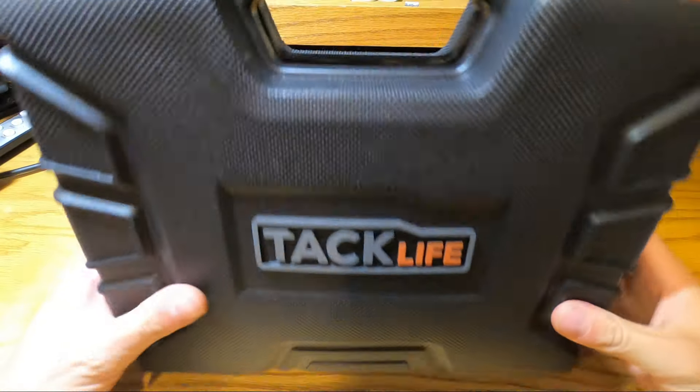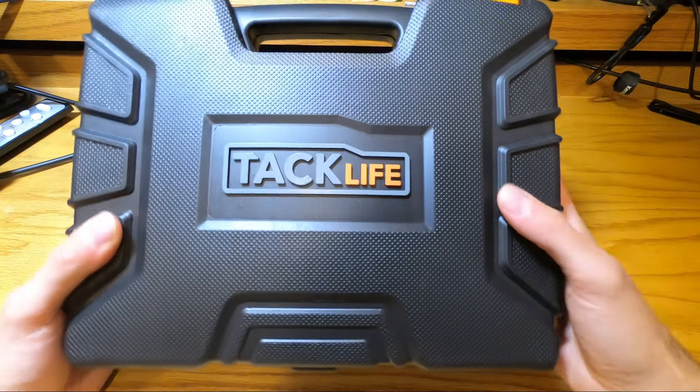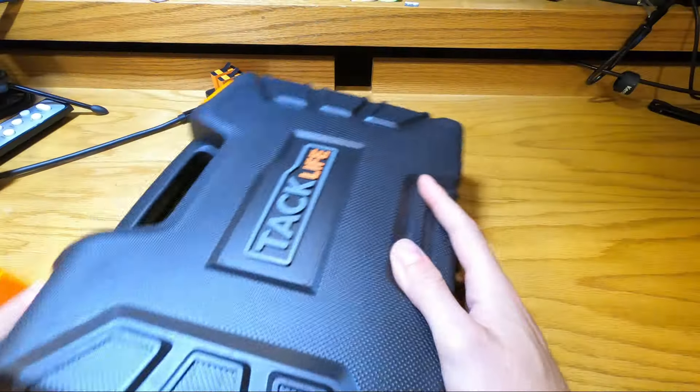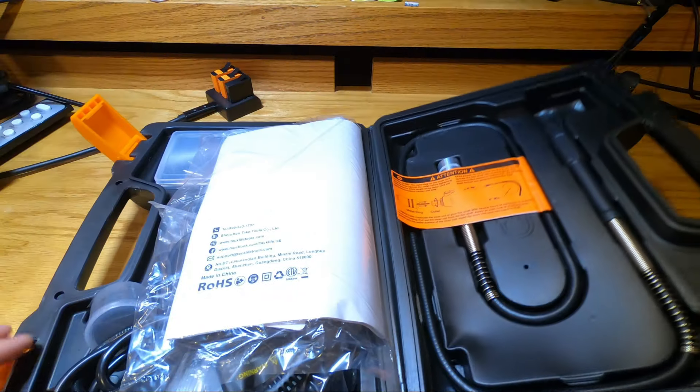All right, so let's go ahead and dig into the package. First of all, I really like the little carrying case that it comes with. It is very nice, just the case itself. We have a couple tabs up here, open those up, and inside we've got all of the goodies.